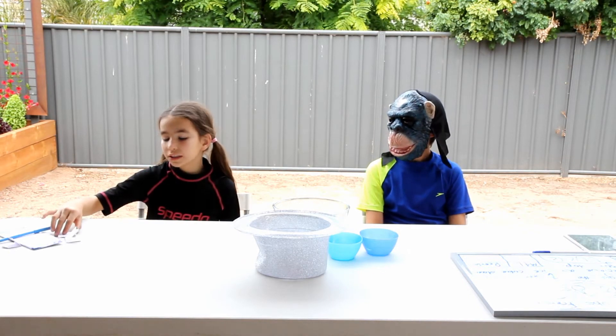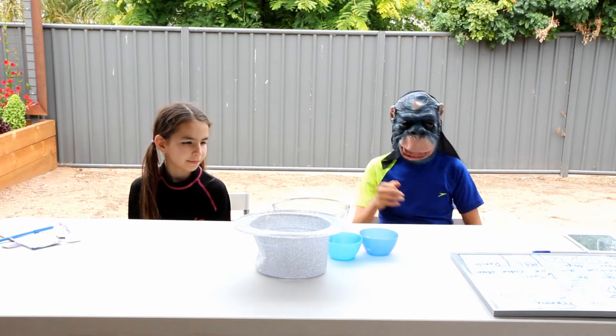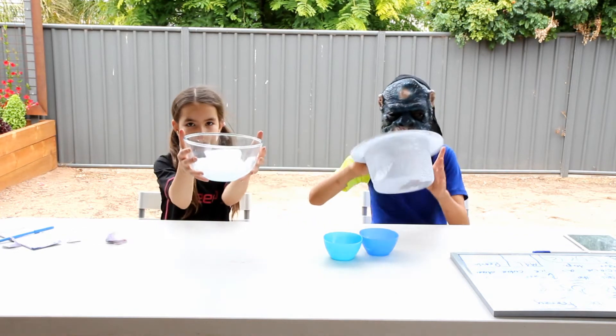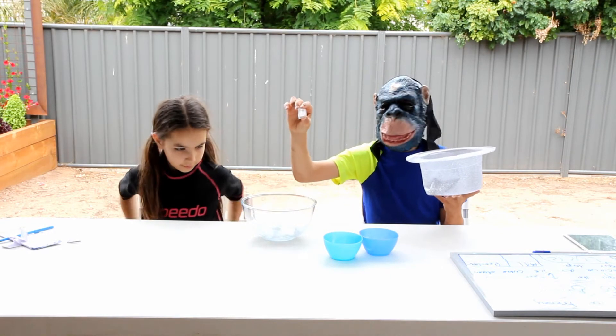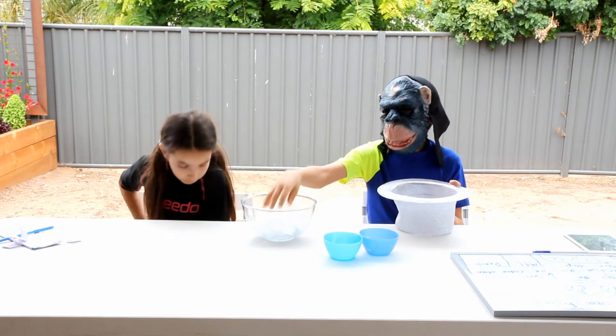So how it works is — the rules are, we start off with things in the pack. If you get two times ice you have to put one of these down your t-shirt. But if you get one times ice you put this down your t-shirt. And then we ask each other five questions and answer them — if you get them wrong we get this.